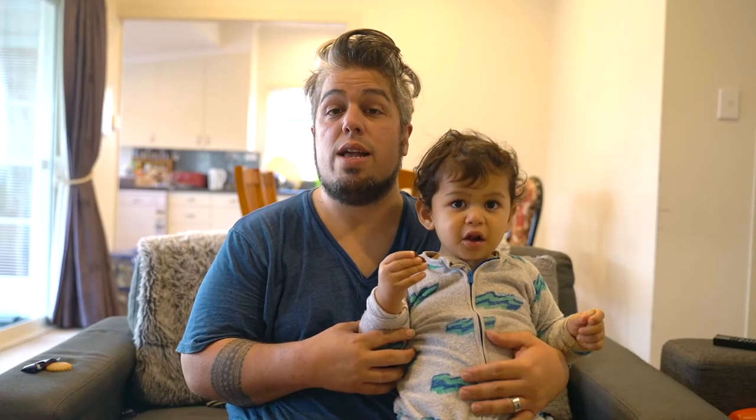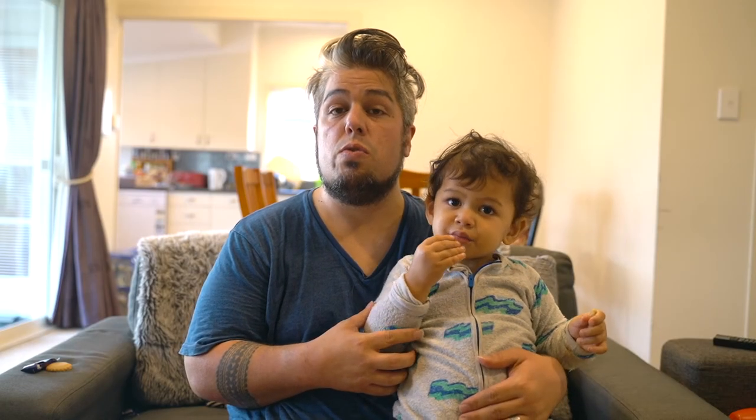Thanks for joining us for Lockdown Safety Tips Episode 2. Join us next week where we send the kids back to preschool and regain our lives. Just kidding. Sort of. Bye!